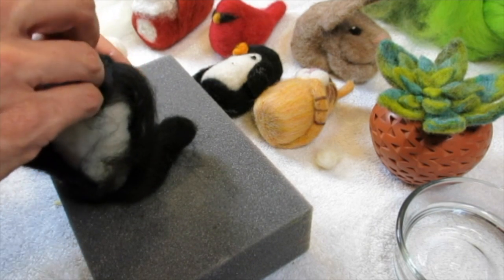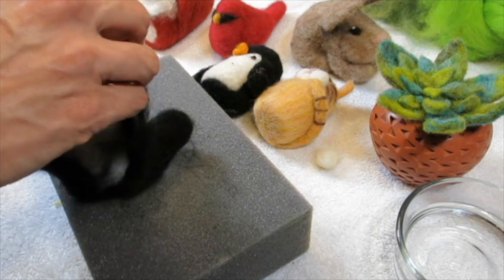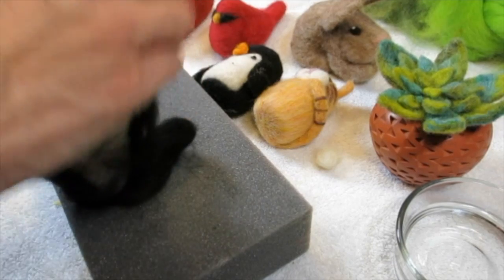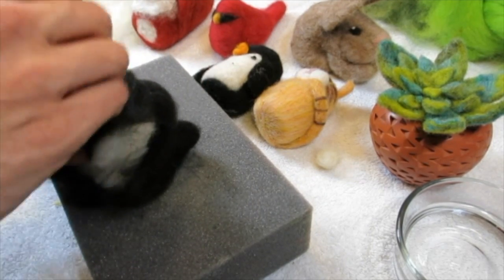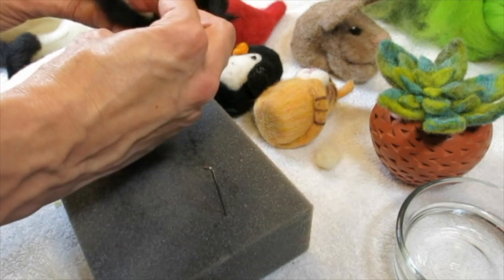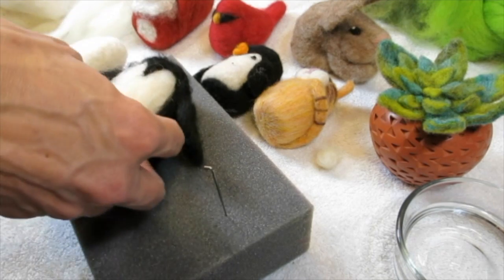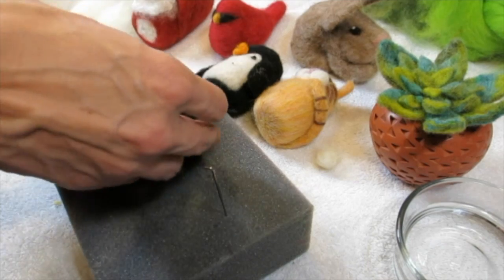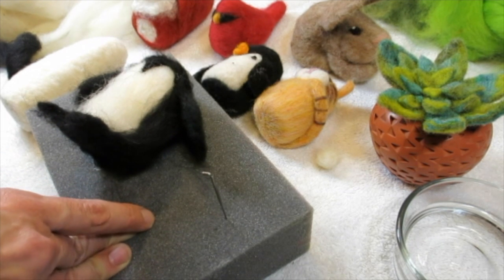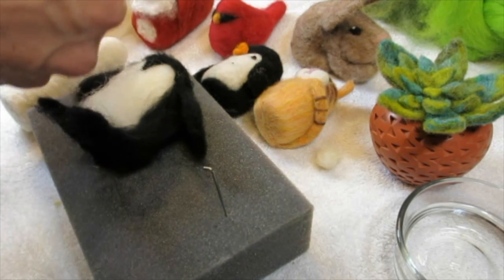The Addams Family and The Munsters both started in 1964 — same week! Must have been one network found out about a concept and another caught on. I'm just going to gently tack that in place. There are the feet, and now I'm just going to quickly show you how to make the beak before I sign out.